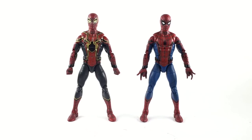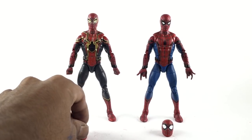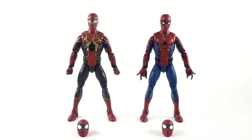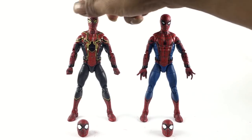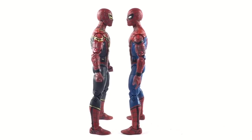Spider-Man is definitely going to be in Infinity War, so I have no worries seeing one of these in the general release. Customizers, don't go too crazy making the Homecoming figure — you should just wait. I feel like I should have waited, but I just wanted to see what it would look like in action figure form. Honestly, I like the Homecoming Spider a lot more than the Iron Spider.